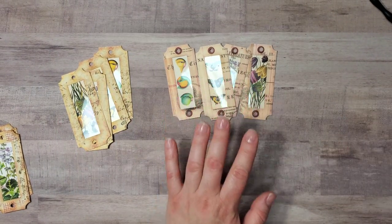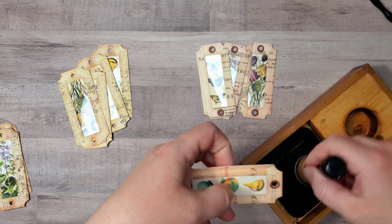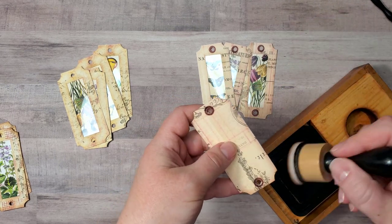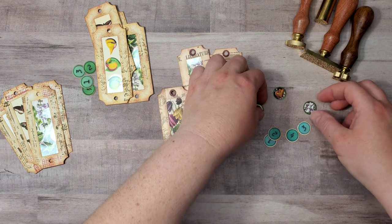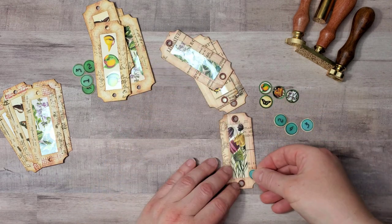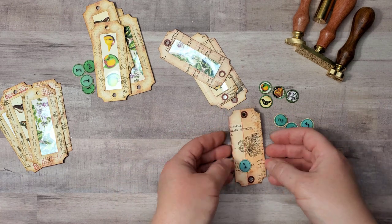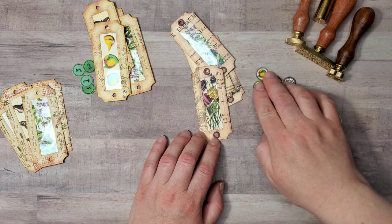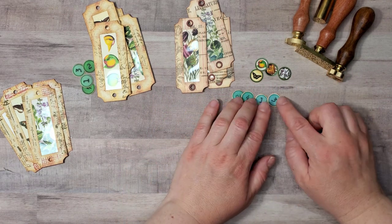If you are using distress ink, you are going to distress the edges of each one of the tickets, both in the front and in the back. After that you can punch out some circles with both the images and the numbers, and use those for embellishing the tickets even further, either in the front or in the back. I thought the numbers could be used in the front, and the little circles with images will be used for something else — I'll talk about that in a second.